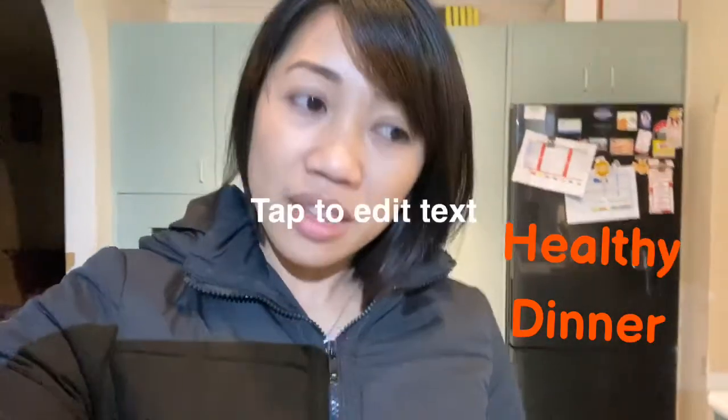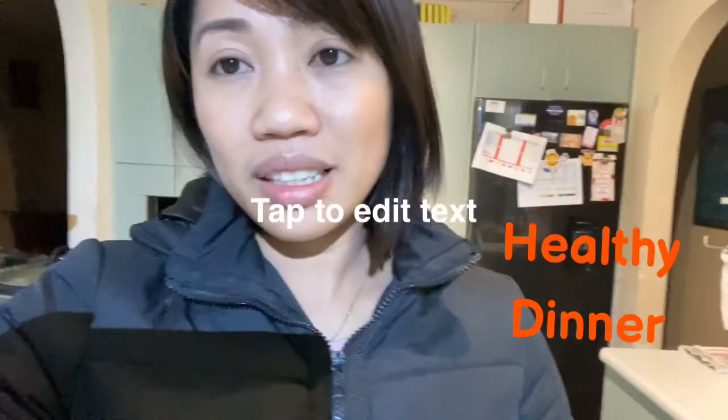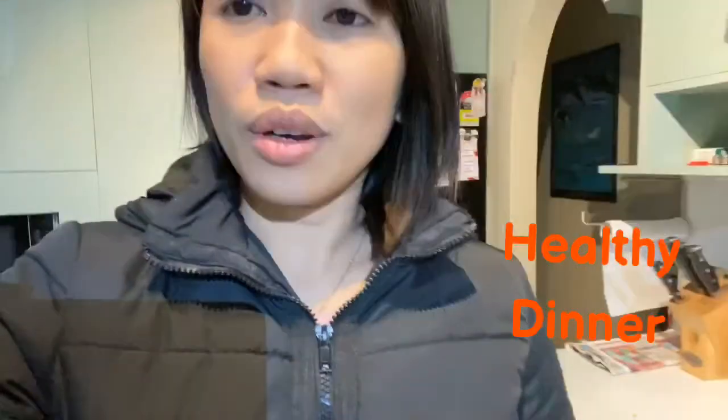Hello everyone, welcome to my YouTube channel AJ Buckley. It's Agnes here, and tonight I'm gonna show you how to make a healthy dinner. It might take about three hours, but it's worth the wait. With these ingredients you can easily make a healthy dinner for the whole family.